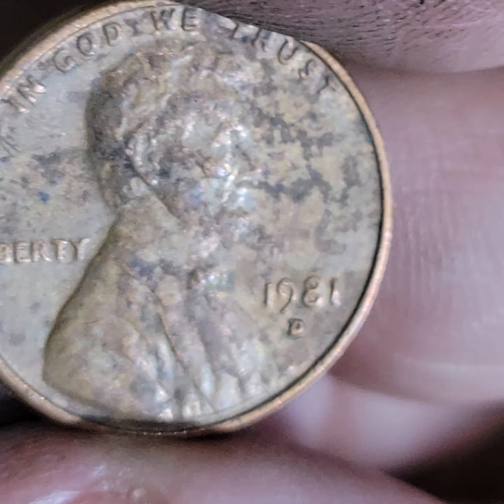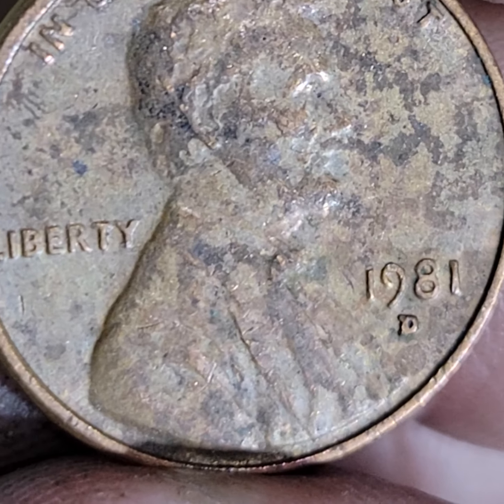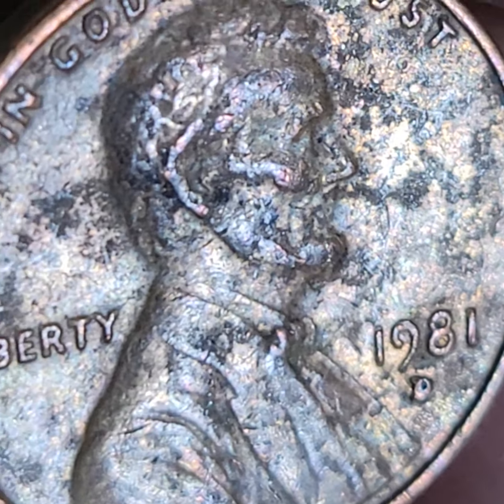This was a nice repunch. The D has a very nice repunch — let me go in just a bit. Very nice repunched D, and something going on, and maybe even with the date.